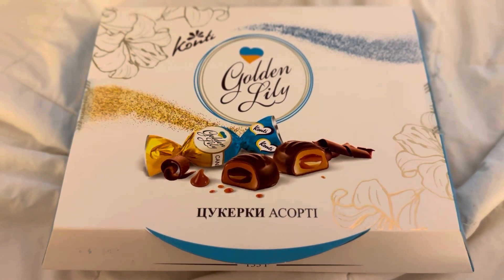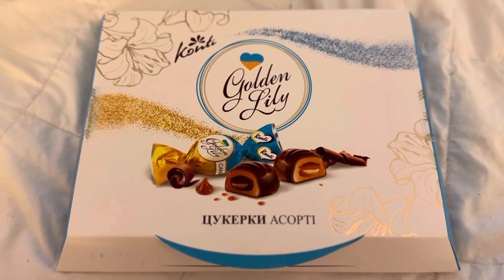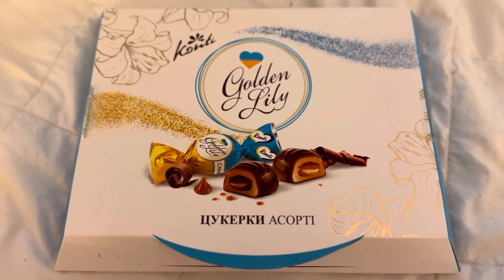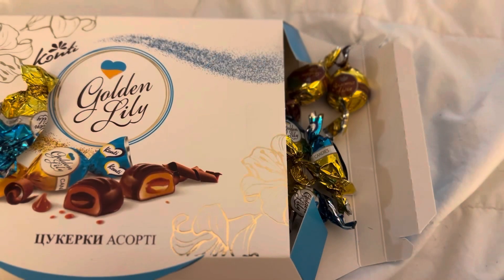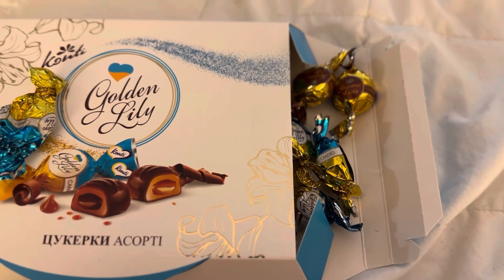New candy to try. I was reading the ingredients and I didn't see any milk products in here. It's really good — there's a lot of flavor in the candy.